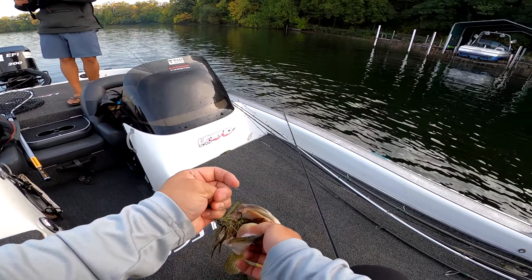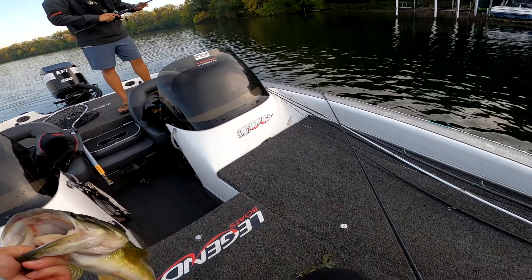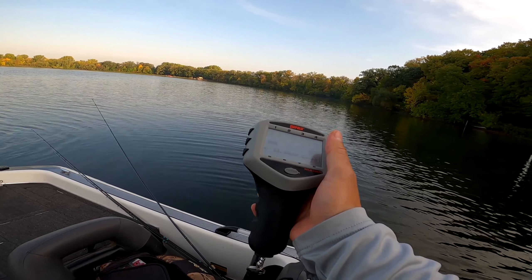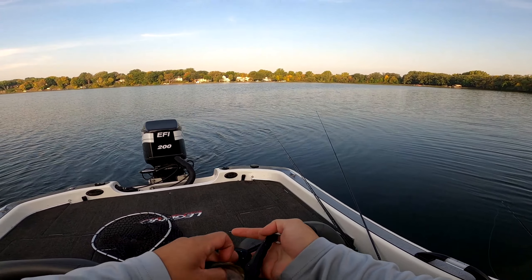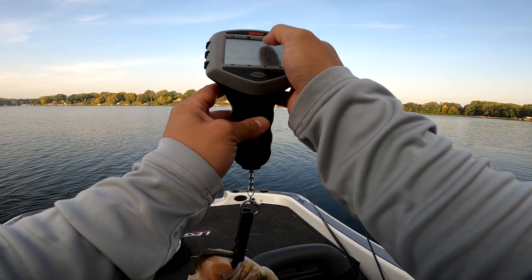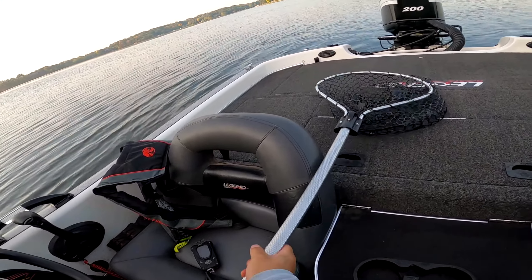He was chomping on it — set the hook after like the third bump. First three-pounder of the day! Three on the dot.